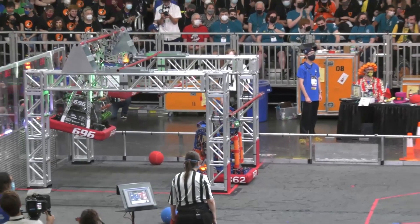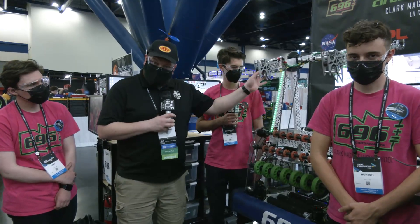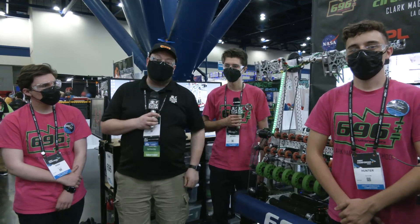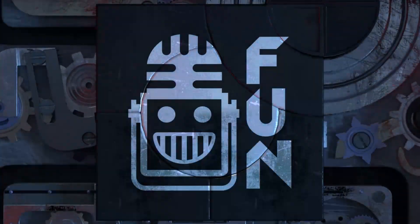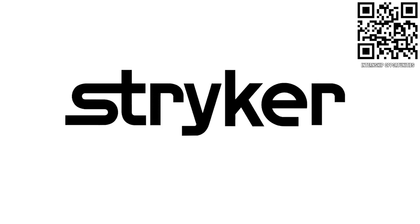This robot is truly a complete package. We'll talk about some of their manufacturing process, follow the full cargo journey, the climber, and some programming coming up here on Behind the Bumpers — your destination for FIRST content, updates, and gaming. Welcome to the fun. First Updates Now, supported by Stryker Careers.